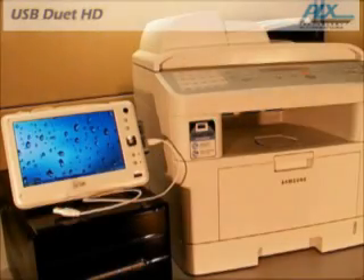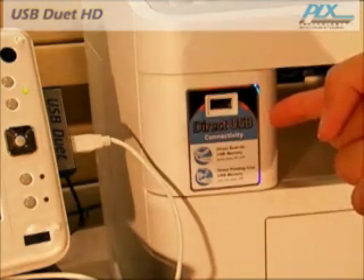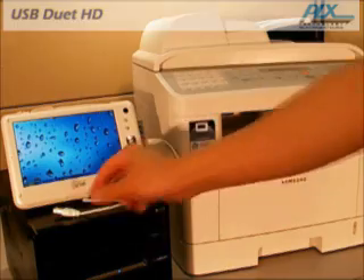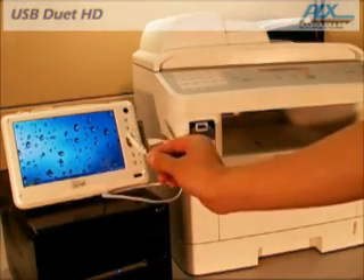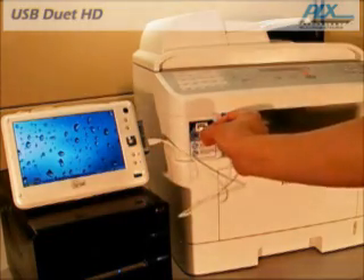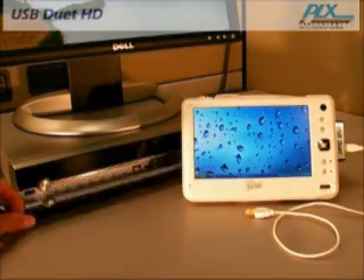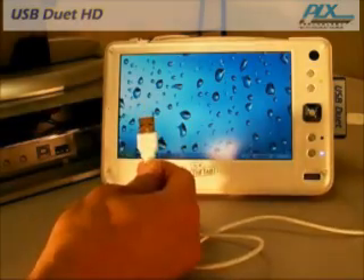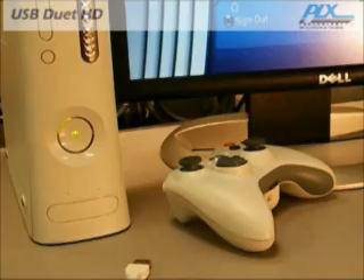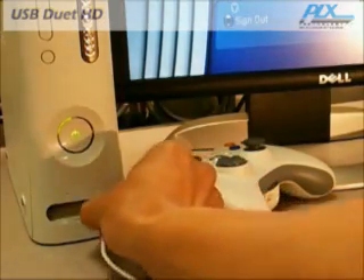Besides the PC, there are many other consumer devices with USB host ports that support mass storage. For example, mini printers allow you to connect a USB flash key to directly print pictures and files. With USB Duet HD, you can print from a file or scan to a file without installing any drivers or applications. Set-top boxes allow this connection for music and video sharing from a USB hard drive. Gaming consoles allow you to connect a USB mass storage disk to share your media files.